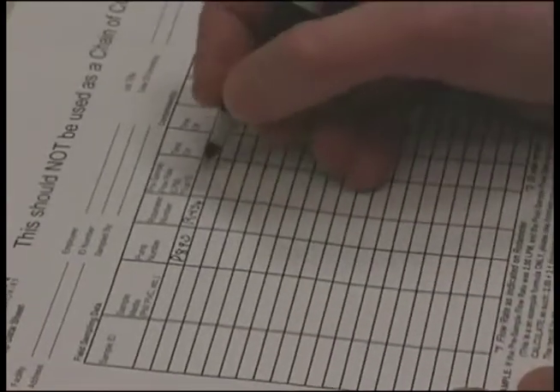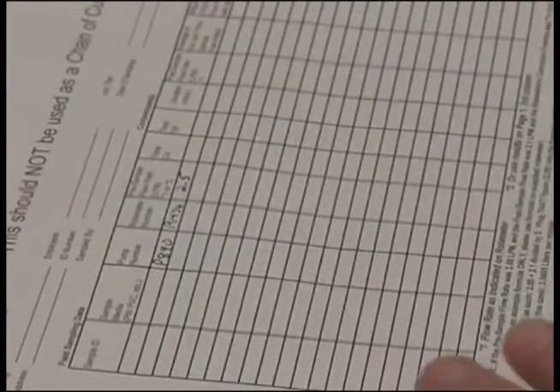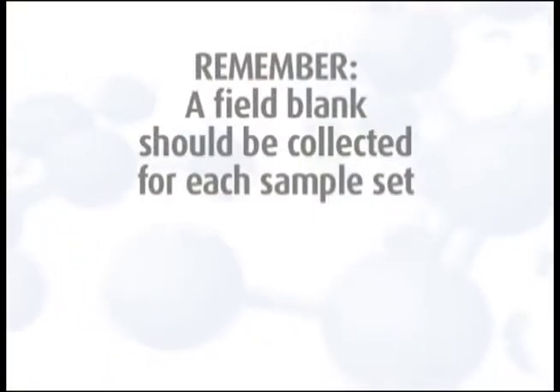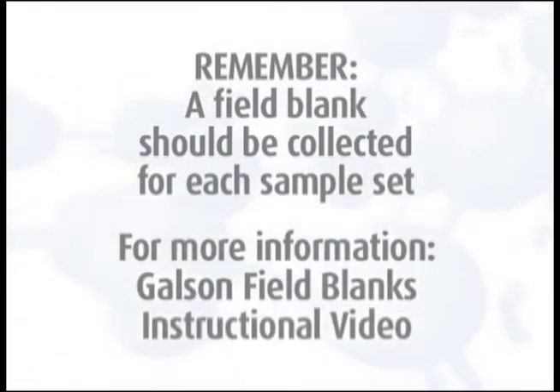After you are satisfied with the flow rate, record the value on the field pump data sheet. Remove the calibration cassette and mark it for use in the post-calibration. Remember, a field blank should be collected for each sample set and should accompany the monitor during all periods except actual sampling. For more detailed information, watch the Galson field blanks instructional video.